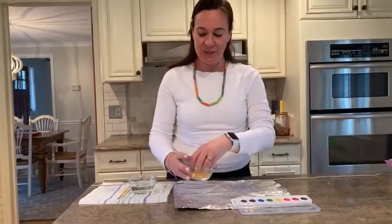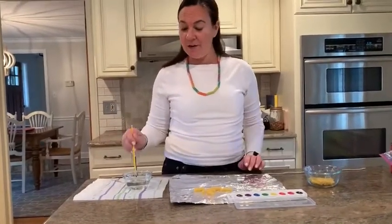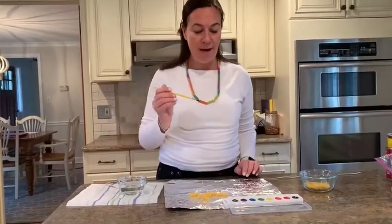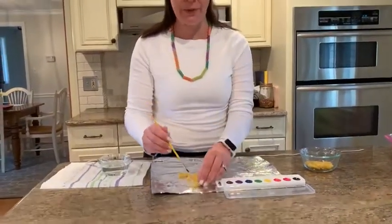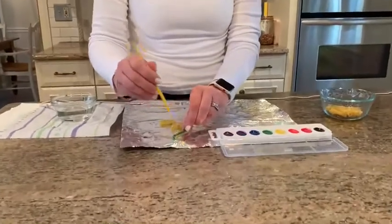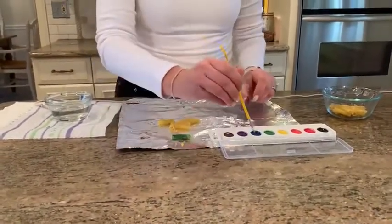So what you're going to do is put your pasta down on a piece of tin foil or something that protects the table that you're painting on. You're going to dip your paintbrush in some water and I think I'm going to choose blue first. Oh, look at that! Blue pasta. I'll do a couple blue.